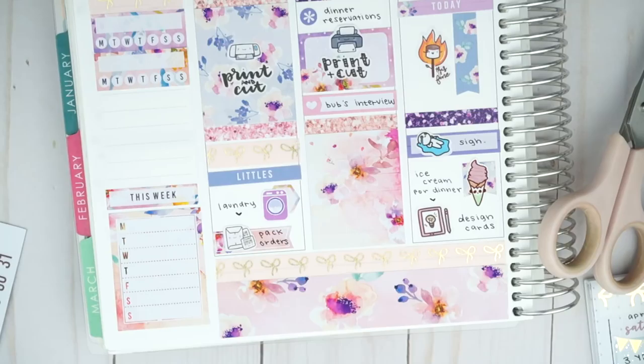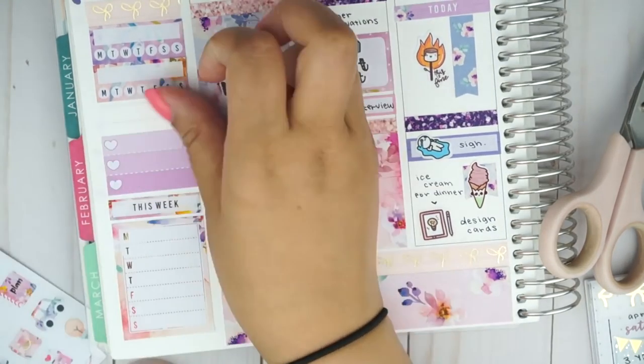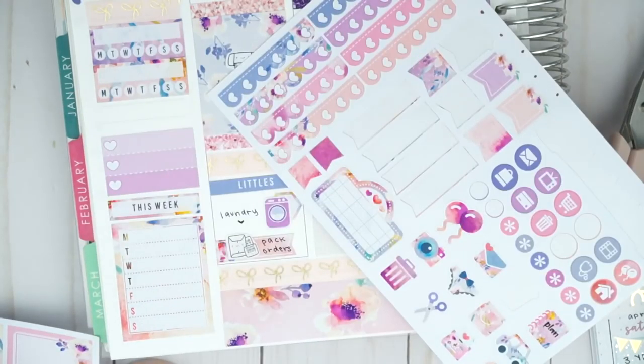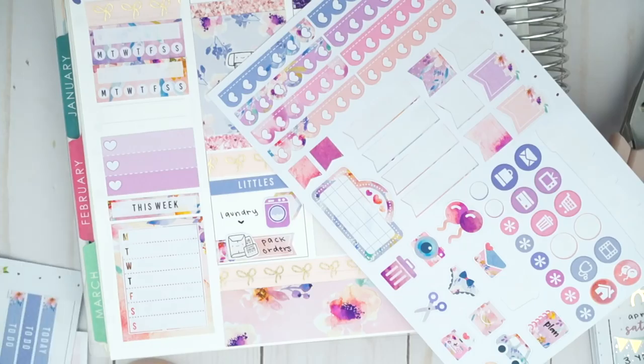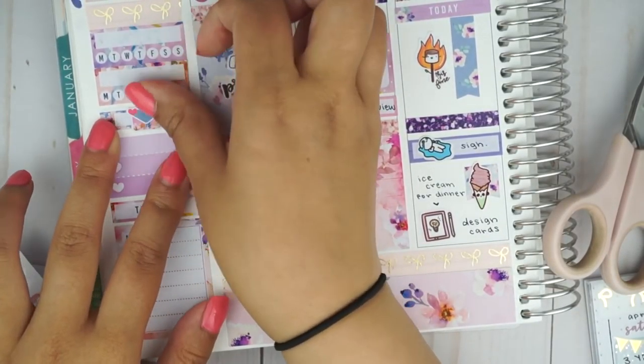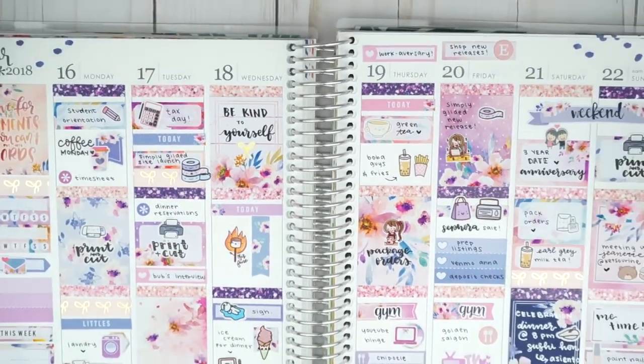So that is it for my plan with me. I just finished up my sidebar with some stickers. Of course I'm missing some clips because I always miss clips somehow. But thank you guys so much for watching and being patient as always. Definitely check out Sherry's video — I'll leave a link down below. Hit the like button and subscribe for more, and I will talk to you guys in another video. Bye!